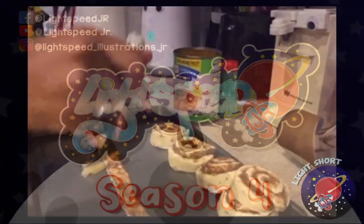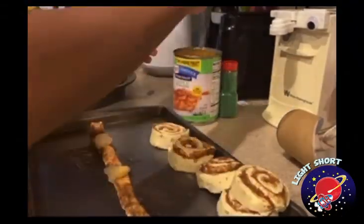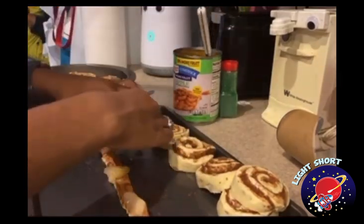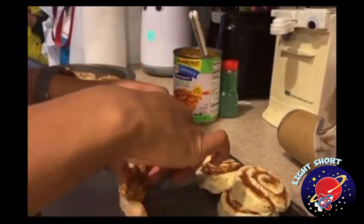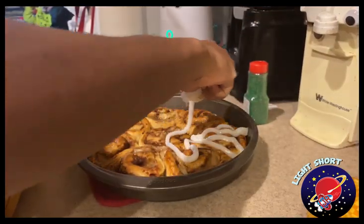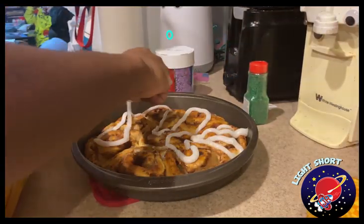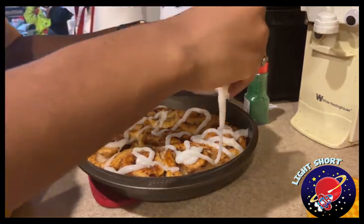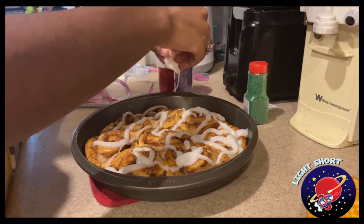Welcome back to Lightspeed Junior Cadets, I am Asia, and today I am making miniature king cakes. All I did was get apple pie filling with big chunks of apples, unravel the cinnamon roll, put the apples in between, rolled it back up, and then baked it as directed on the cinnamon roll container.